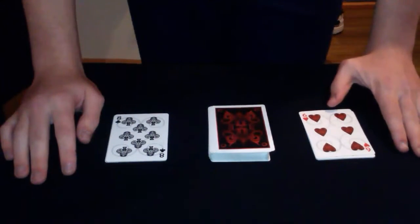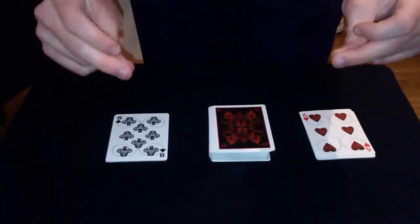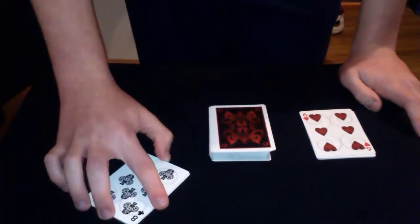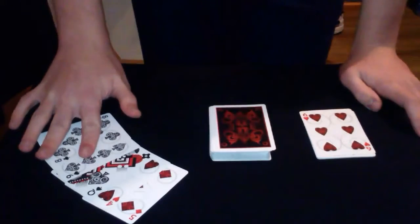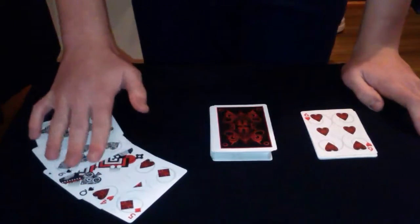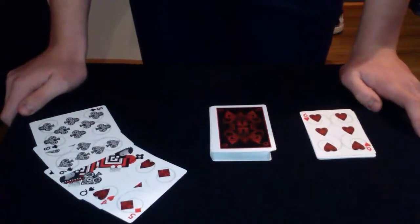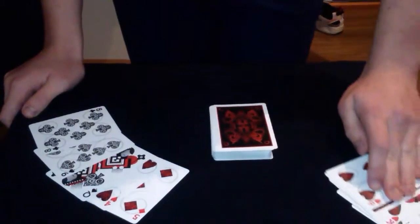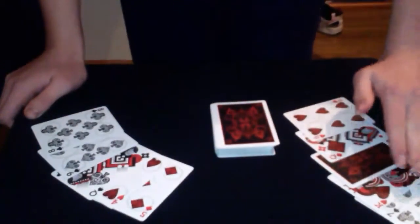You see that? All it takes is a snap, and the magic has already happened. The ace from this pile has vanished — it is not here. If you were here, you could go through and check yourself. And that ace actually reappears in this pile over here, right there.